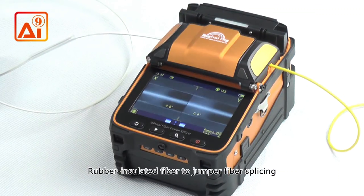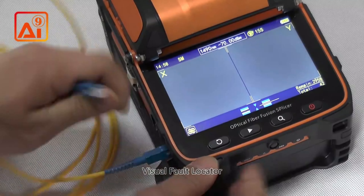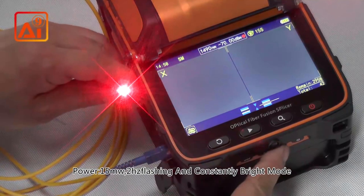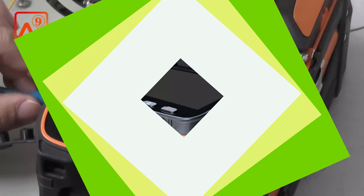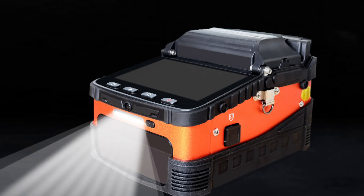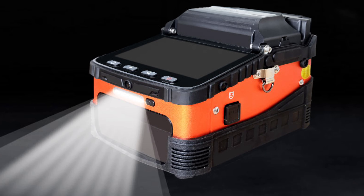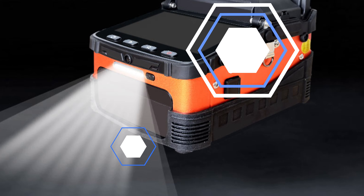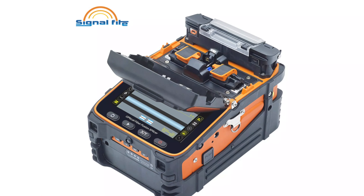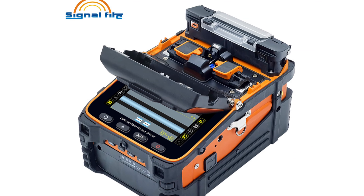One of the coolest features of the SignalFire AI9 is its Bluetooth connectivity, allowing users to control it with an app. The device can be set with parameters like menu on/off, language, and heating time, and can export splicing records to a phone or cloud storage. It is suitable for various fiber optic projects such as trunk construction, FTTH, and security monitoring. It has passed ISO 9001 International Certification, FCC, CE/ROHS, and UK UCA Certification. The SignalFire AI9 is sold in both domestic and international markets and has received positive feedback from customers.